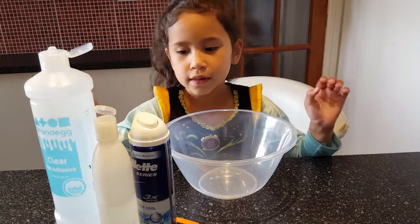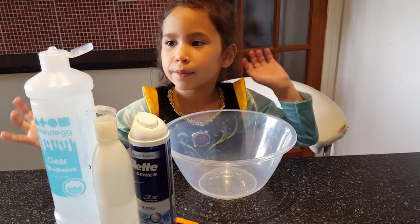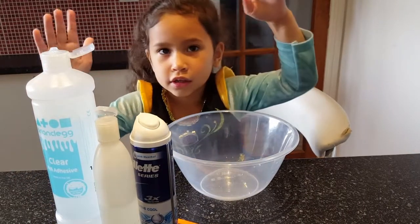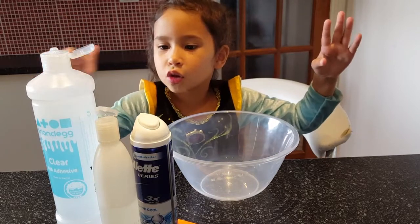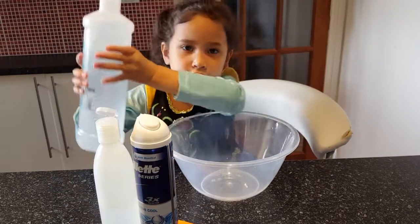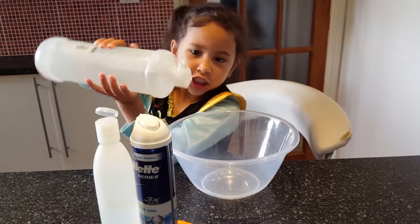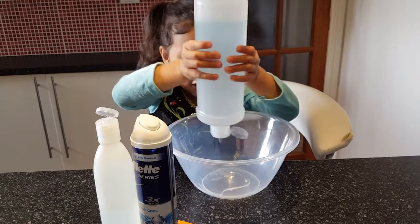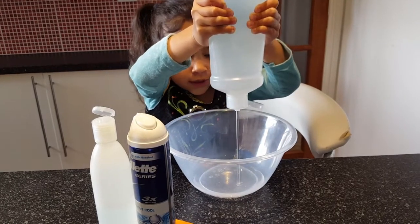Hi guys, welcome back! Today I'm going to be making my homemade slime with clear glue and three special ingredients: clear glue, activator, and shaving cream. So let's get started — pour in the glue, a bit more.